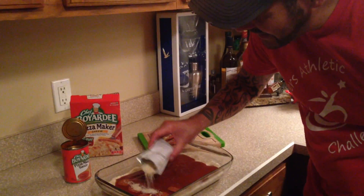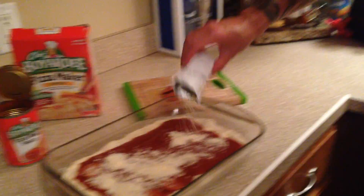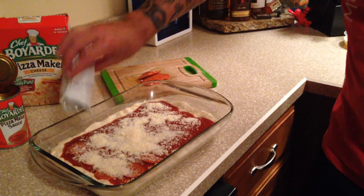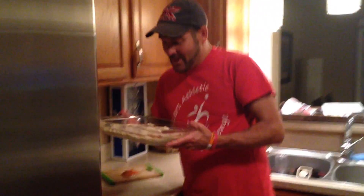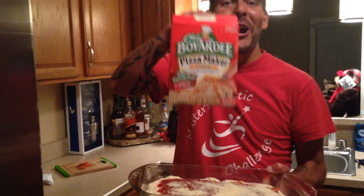You get a packet of cheese and all you do is just sprinkle that all over the pizza. Because I'm using this glass dish, we're going to bake this for like 22 to 24 minutes. We're going to pop it in the oven, and after 20 minutes, we're going to have delicious Chef Boyardee Pizza — my guilty grocery store pleasure.